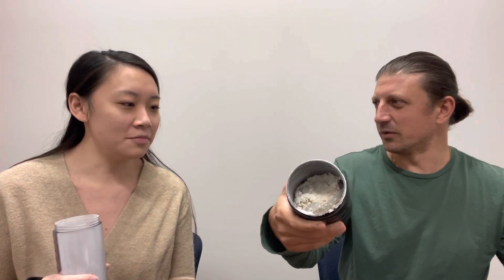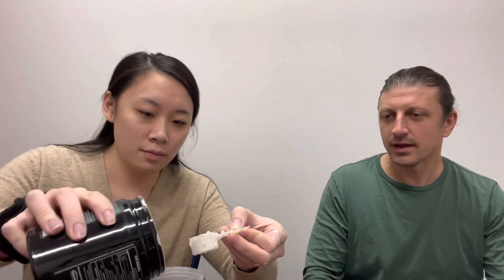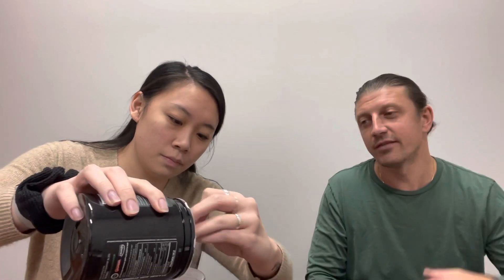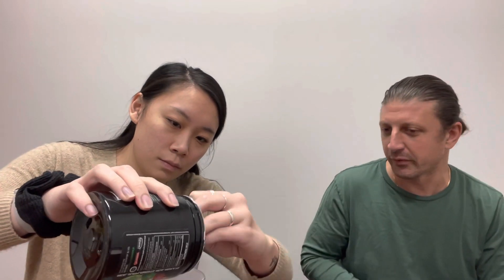Okay, so we've made it a little more manageable, but it's still probably not going to shake up very well. So we're going to take a blender and put some of this in here. This is a cheap little smoothie blender, but if you actually have a NutriBullet or a Ninja it'll do an even better job. We were pleasantly surprised that even a cheap little blender like this seemed to work perfectly fine.